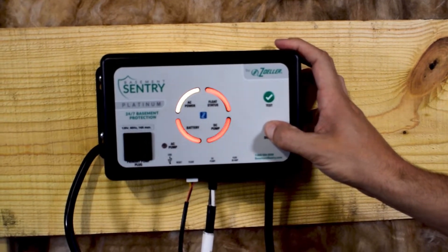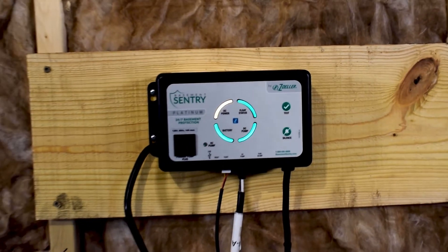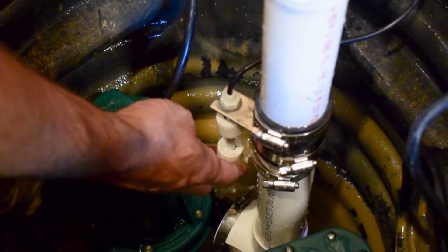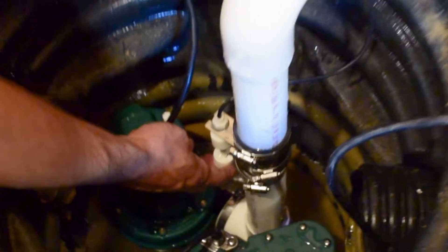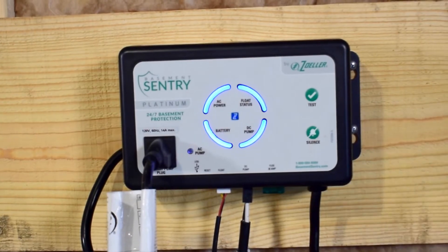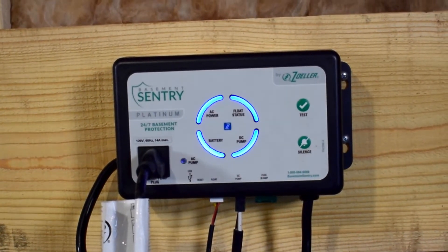If there are any additional lights or alarms, press and hold the silence button for three seconds to clear the unit. Now lift the lower float on the backup pump float switch. After one second, this will cause the backup pump to run and an alarm to sound. Be sure the inlet of the backup pump is above the inlet of the primary pump.